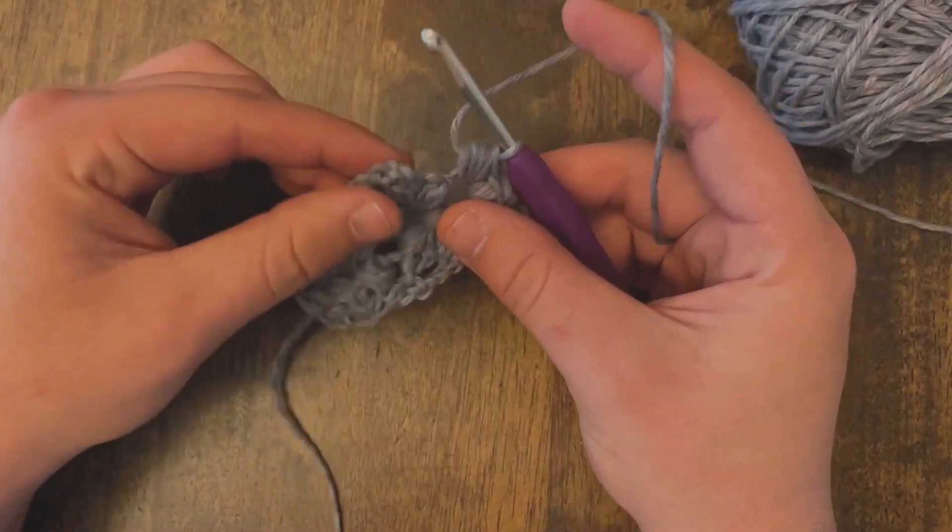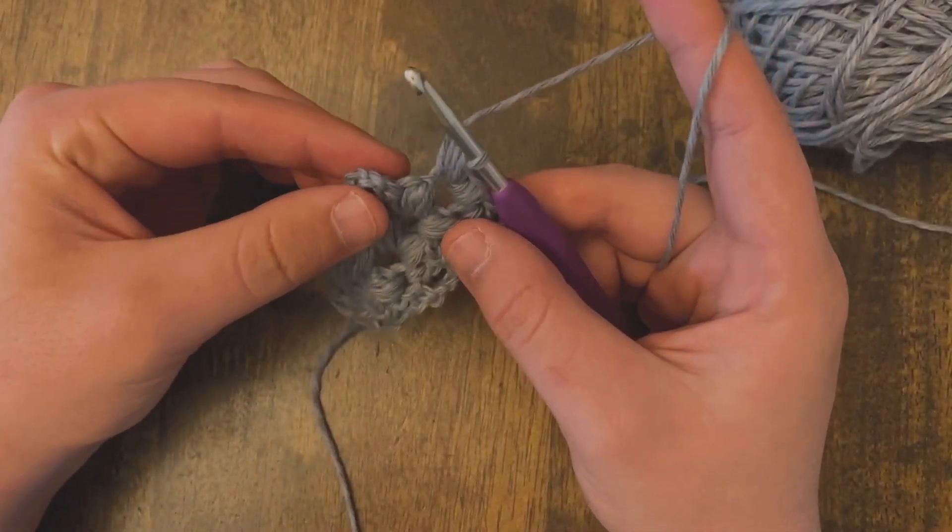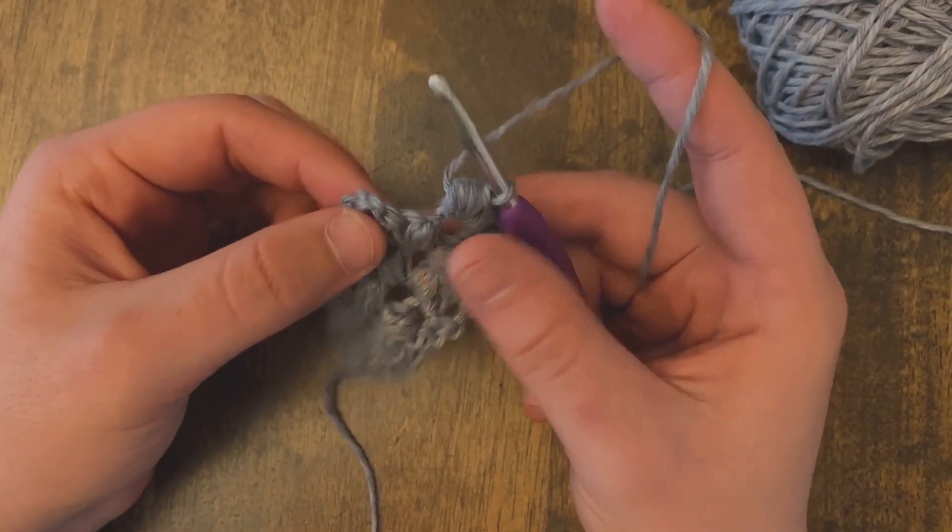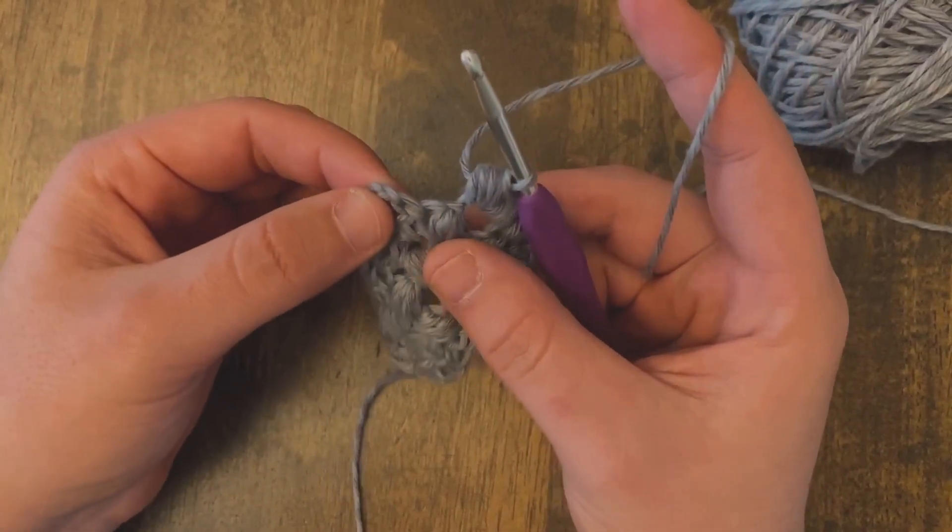Hello everyone! I wanted to make a video on how to do a double crochet. So what we're looking for in this next stitch, we're going to do a double crochet.